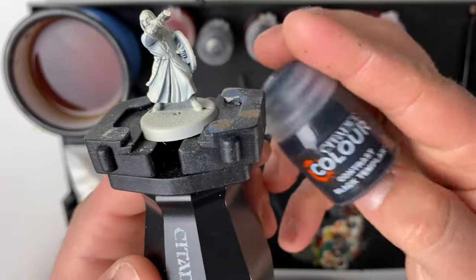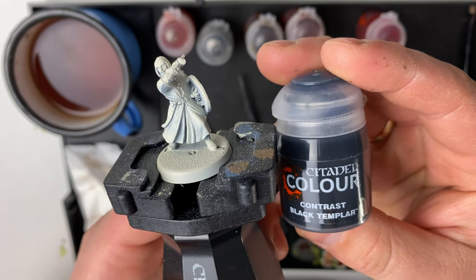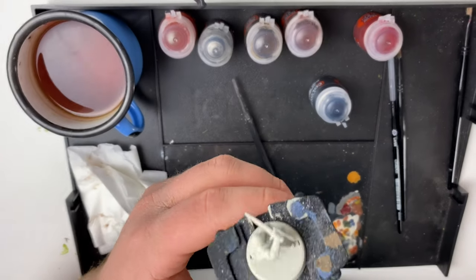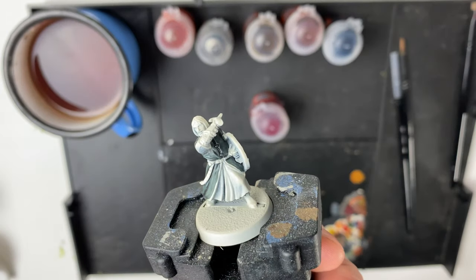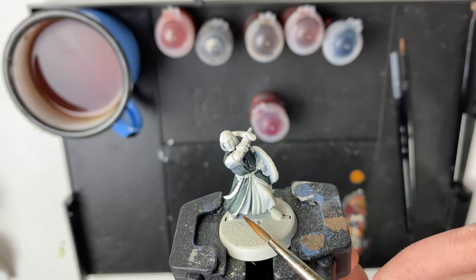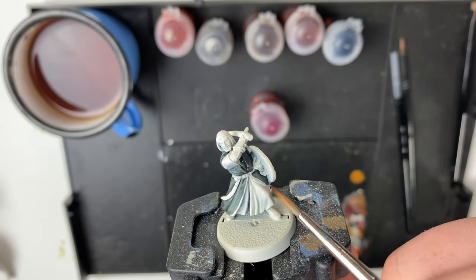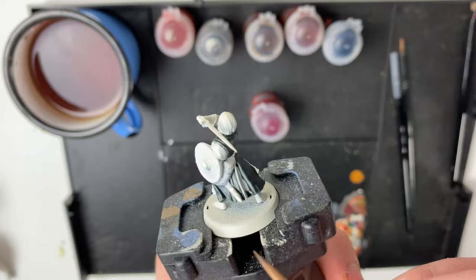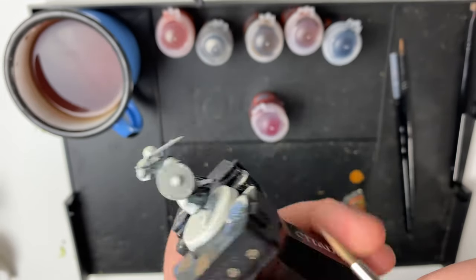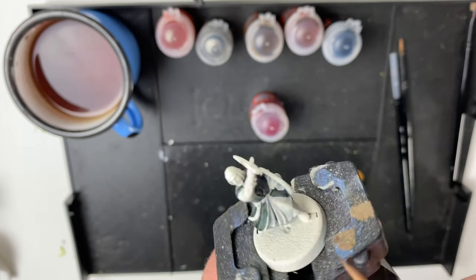The first paint we're going to be using is Black Templar and that's going to be for his outer robe. With the black now complete, I've done my best to avoid that line on the robe. There's also one on the back, and the middle parts and his sleeves I'm going to leave as well.